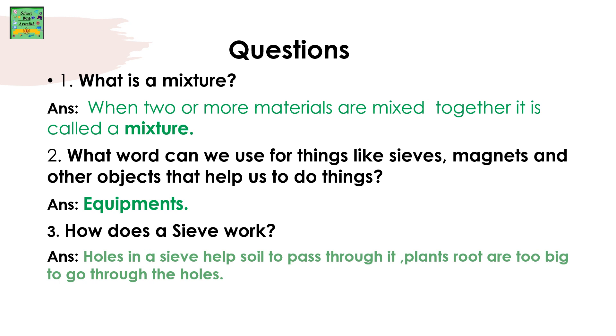Questions. What is a mixture? Answer: When two or more materials are mixed together, it is called a mixture. What word can we use for things like sieves, magnets, and other objects that help us to do things? Answer: Equipment. How does a sieve work? Answer: Holes in a sieve help soil to pass through it. Plant roots are too big to go through the holes.